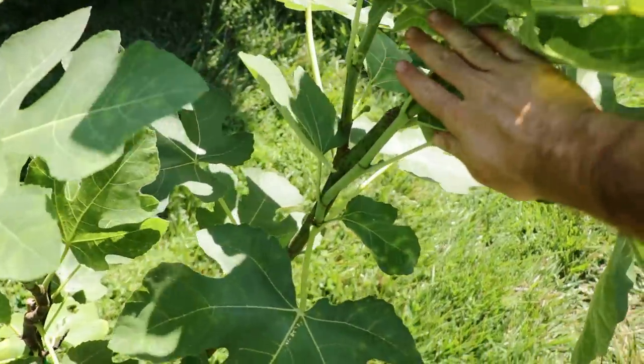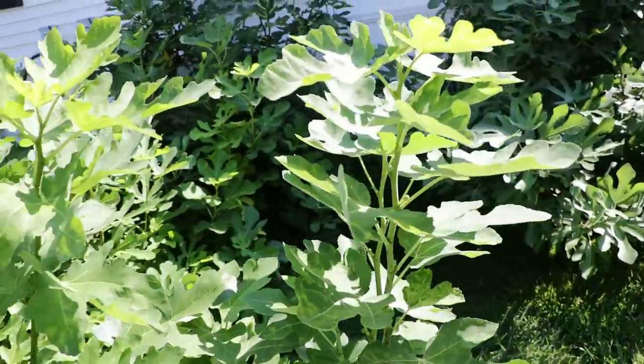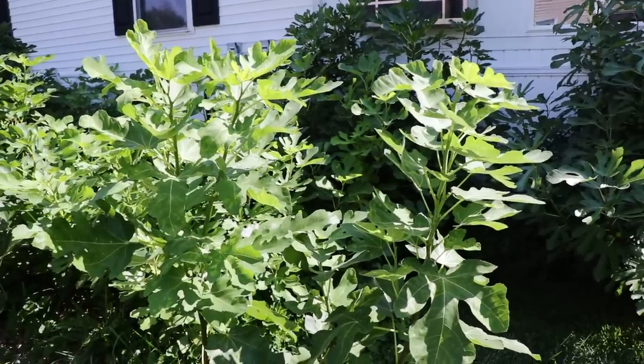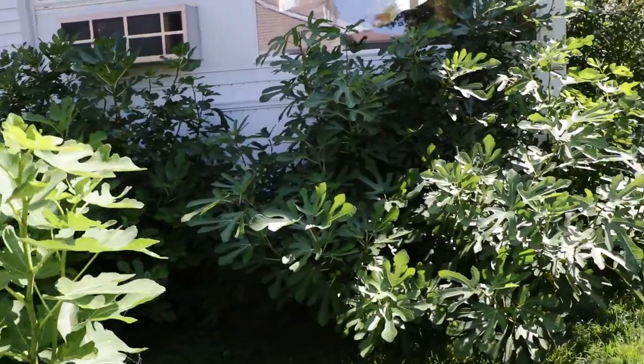Here's the main trunk, and here are the scaffolds that have formed — one, two, three — and this is exactly what we want: that beautiful structure we're looking for. This is basically training fig trees 101, even though we're talking about whether we can actually cut the top off of our fig trees.